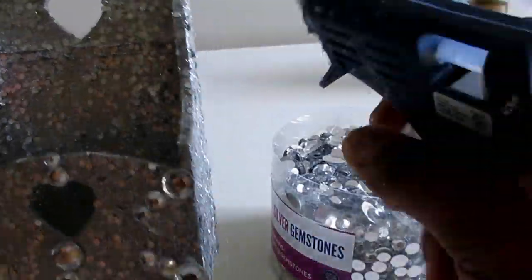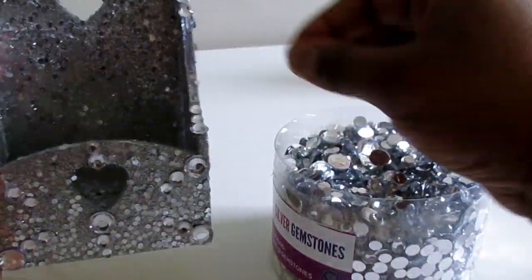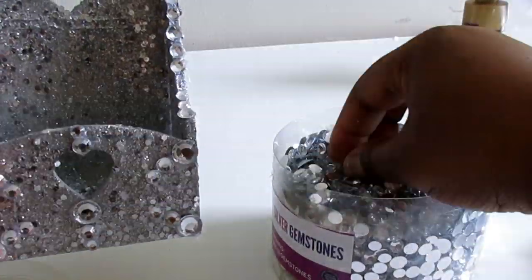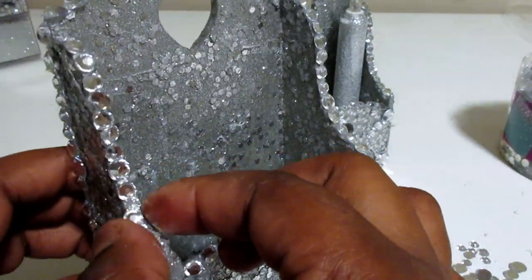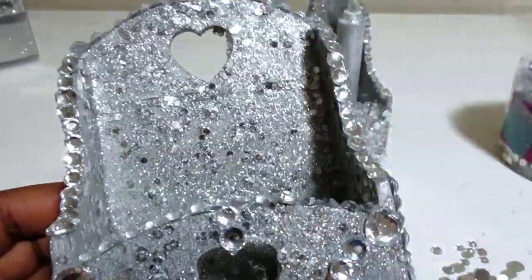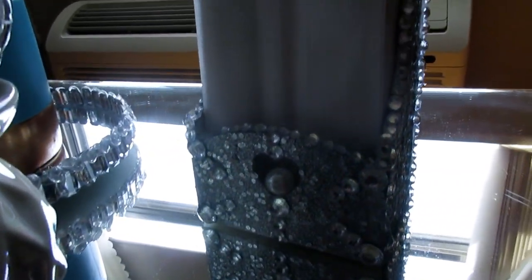Again using these gems from Walmart, I'm going to add the smaller gems all the way around the edges of these boxes using hot glue. And here you guys have it — this is the finished product! This was the easiest DIY and I loved it.